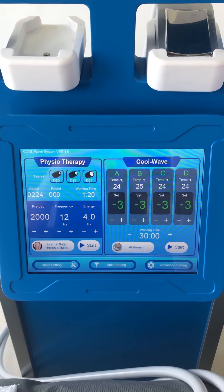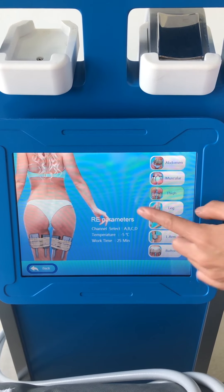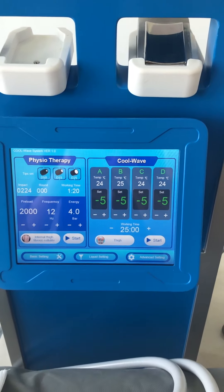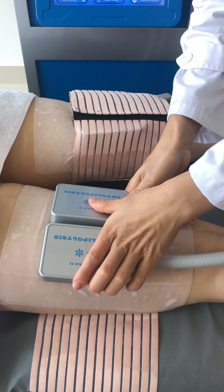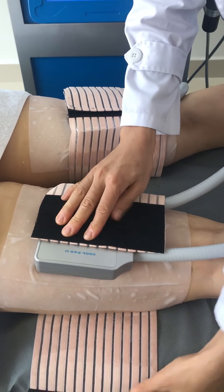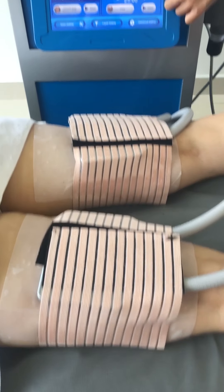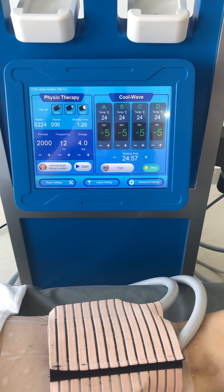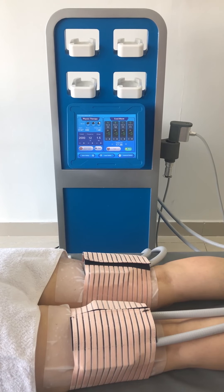Now we start to locate the cleo pads and set the parameters accordingly. Fasten the cleo pads securely in place. Note that membranes must be used when the temperature is lower than 0 degrees. The overall treatment lasts for 25 to 30 minutes.